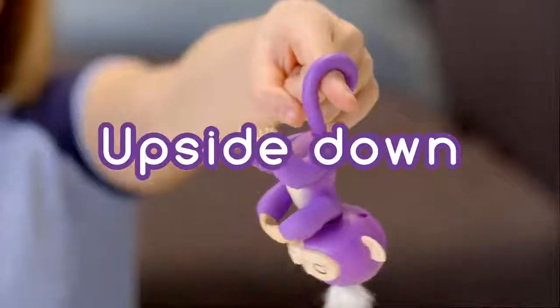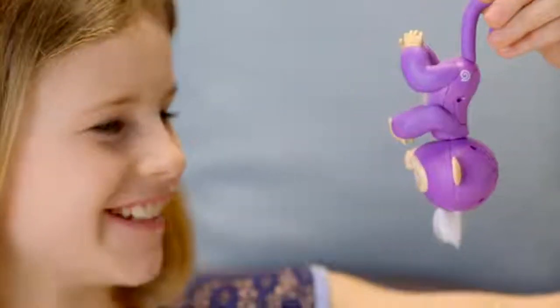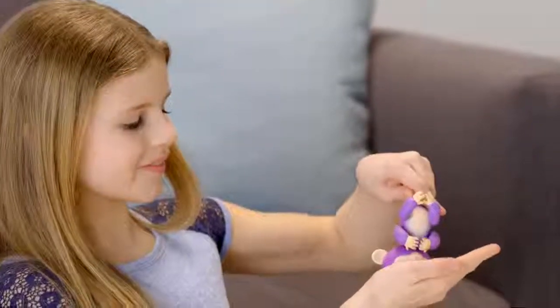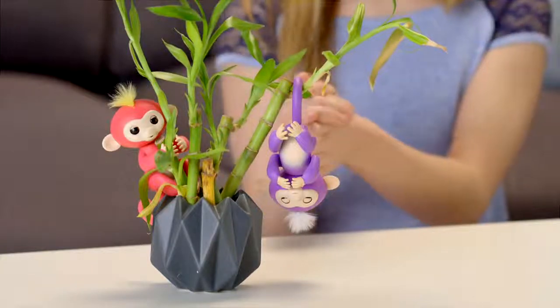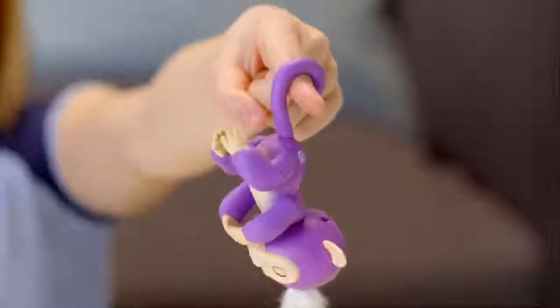Your Fingerlings Baby Monkey also loves to hang upside down by her tail. Try blowing in your monkey's face for a new silly reaction. If you cradle your monkey's head for two seconds, you'll hear him burp! Your Fingerlings pet also reacts differently to noises when she's upside down. If you swing your monkey side to side or front to back, your monkey will laugh hysterically.